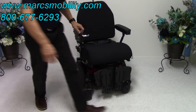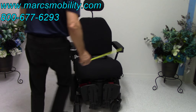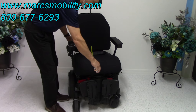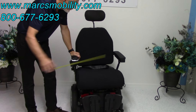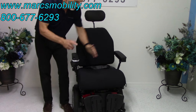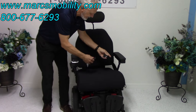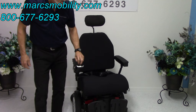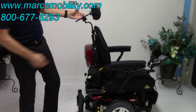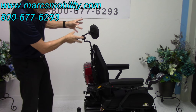The seat on this chair at the widest point is 21 by 20 — so 21 inches wide by 20 inches deep. These seats are adjustable, so if you need a little bigger or a little smaller, we can adjust them. It does come with a safety belt. It also has an adjustable headrest in the back that can be adjusted in height to any position you want.